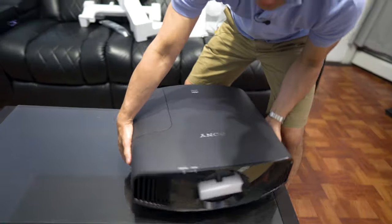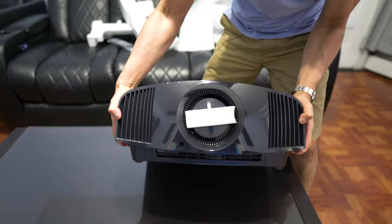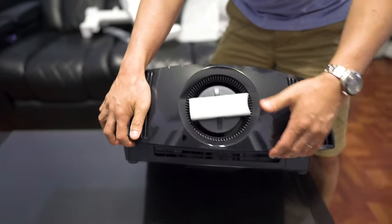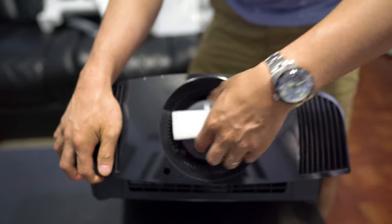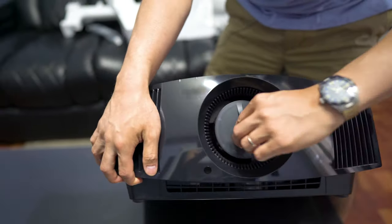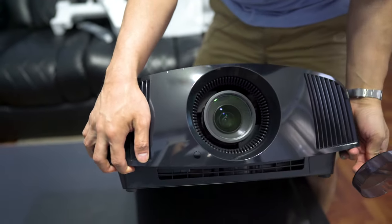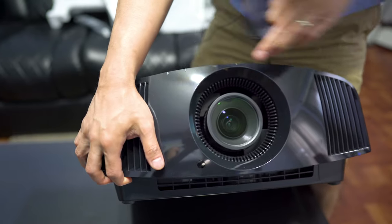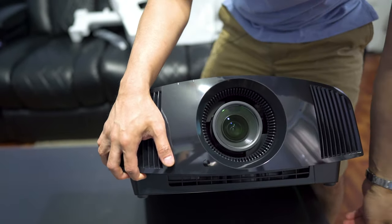And this is the projector itself. If many of you guys have been following the channel for any period of time, this is actually the third Sony projector that I've had in my home theater. There is a removable lens cap — it would have been nice if there was a motorized lens cap here, but there's not. I don't think Sony's ever had that before.